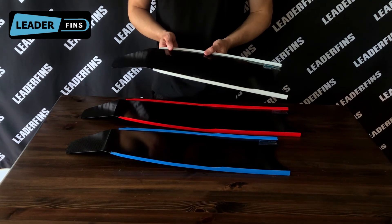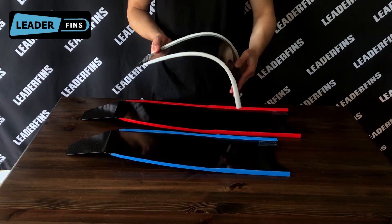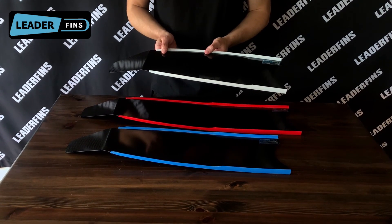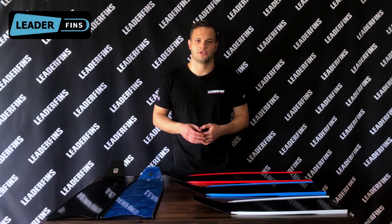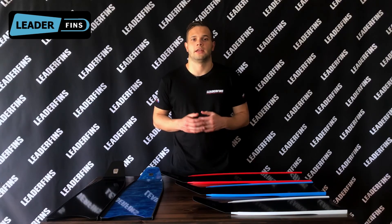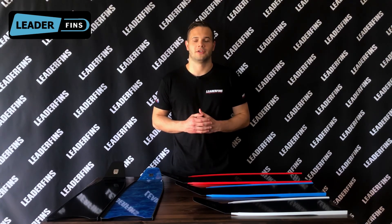One of the major drawbacks of shorter blades is higher energy consumption, because you have to make more kicks compared to longer blades — maybe not twice as many, but still noticeable. Despite all that, blade angle and length choice depends on your swimming technique and personal preferences. If you liked this video, please click the like button and consider subscribing. Thanks for watching and see you next time.